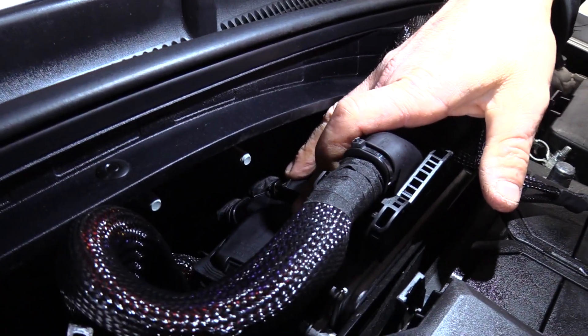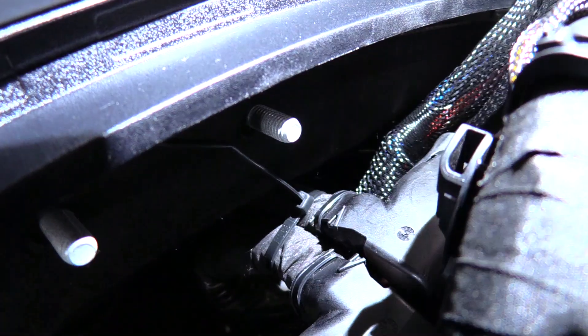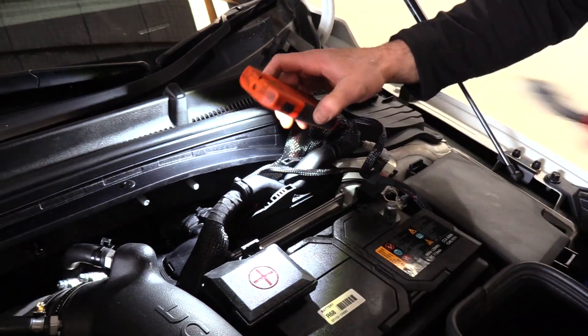The Unichip blocks and the factory harness are pretty robust, but just to take the load off, we fit a cable tie — supplied — around these two harnesses here, cable tying them together and increasing the strength of it.